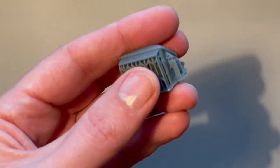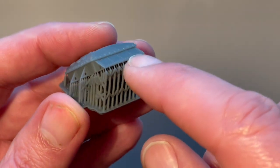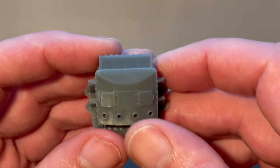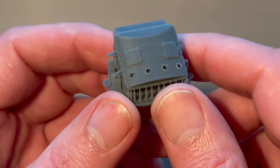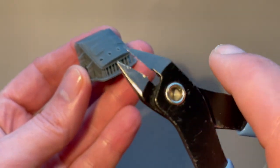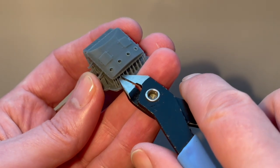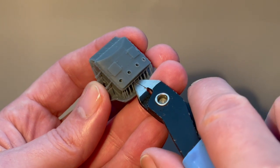I'm going to remove these supports here — just along the back, along the side, along the front — all those little parts just need to be clipped and removed. Then I'll wash the part and get it ready for priming. I've got these little pliers; the finer ones you get, probably the better.